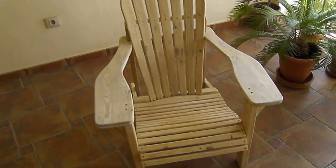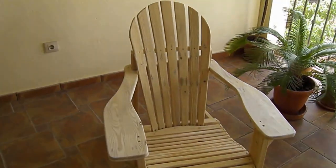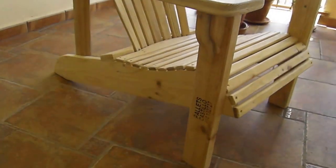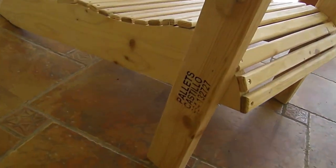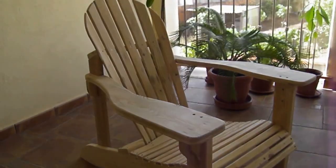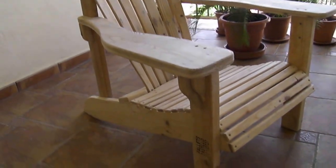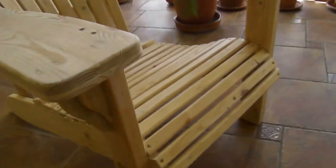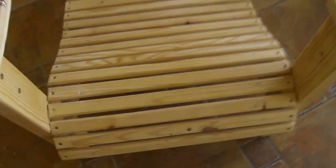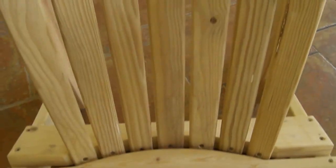Good morning YouTubers, this is my very first attempt at an Adirondack chair and I made it almost free of charge. Every piece of wood on it is part of a pallet. I used six pallets and it took a lot of work, but it's something I wanted to do for a very long time, so I just wanted to show you it.